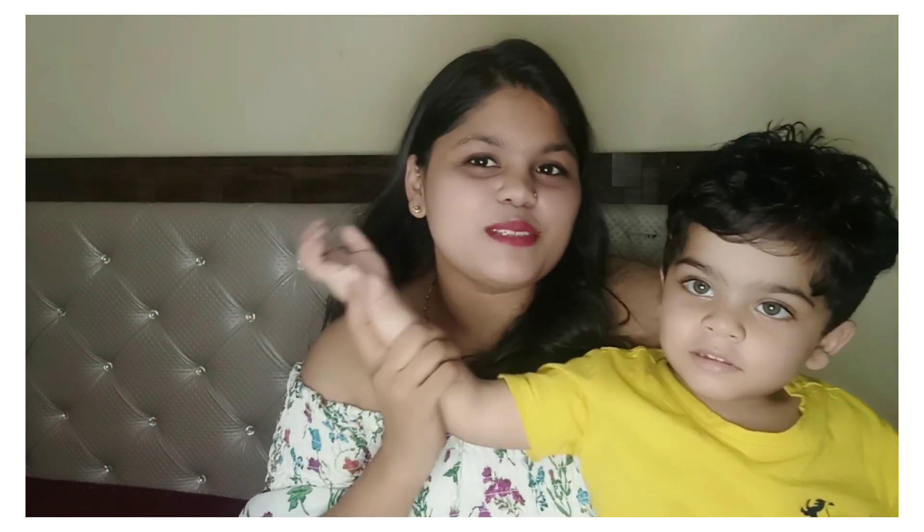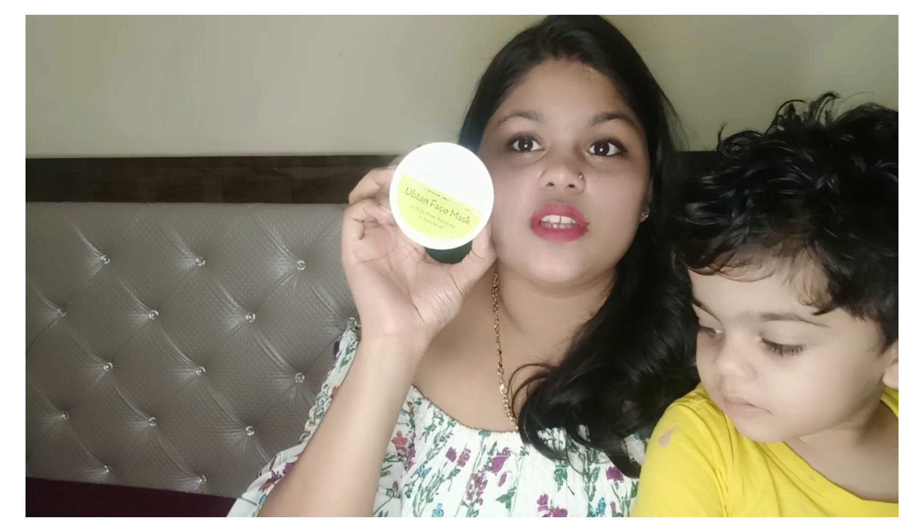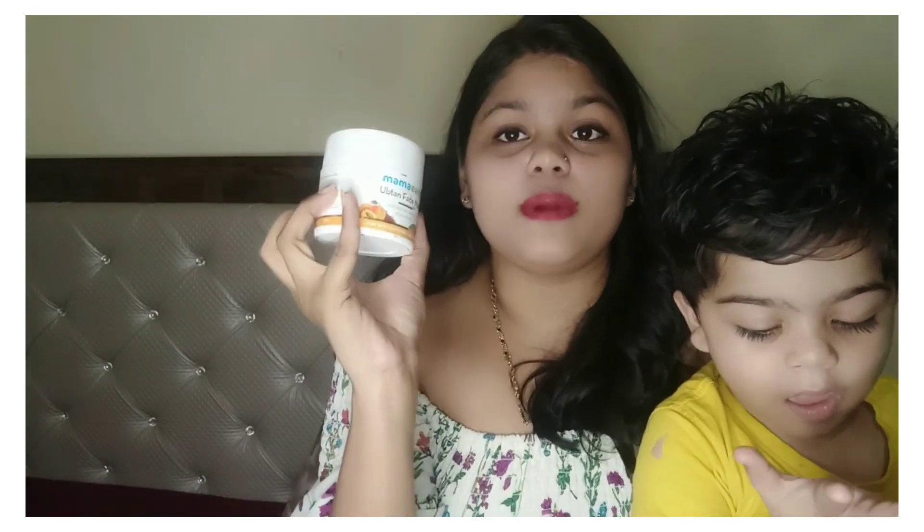Hi guys, hope you all are doing well. This is Lakshayma's mommy and today we have one more face mask — that is Mamahad's Ubtan face mask, which is also a very good face mask.